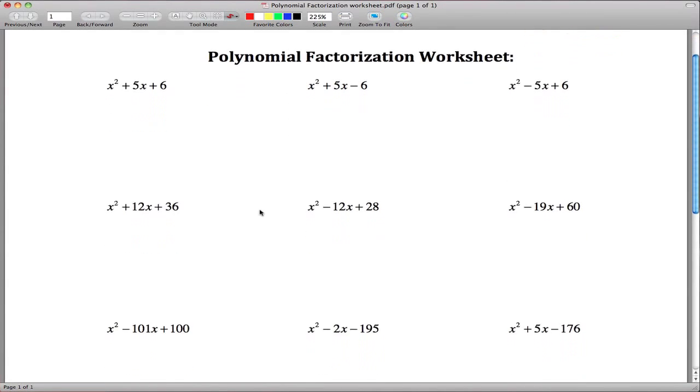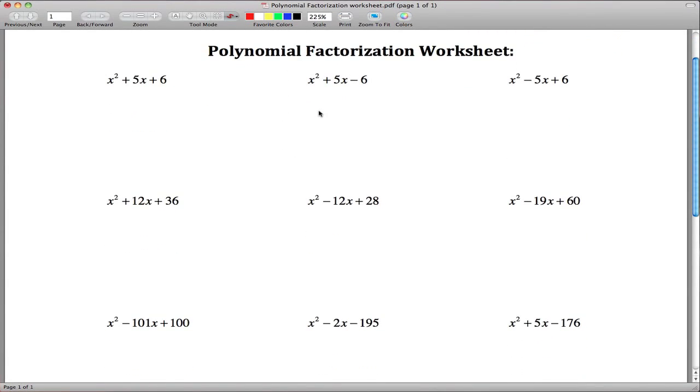Here are solutions for the polynomial factorization worksheet. The basic idea is you're looking for two numbers that go in the two factor positions. Those two numbers need to multiply to be the constant term — in this case 6 — and add together to be 5. So we're looking for two numbers that multiply to 6 and add to 5. Those two numbers are 2 and 3, so our factorization is x plus 2 times x plus 3.